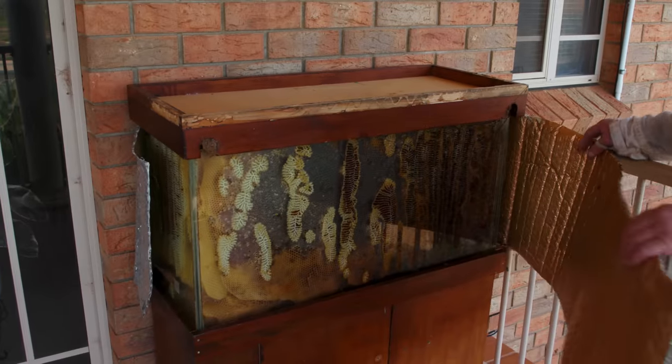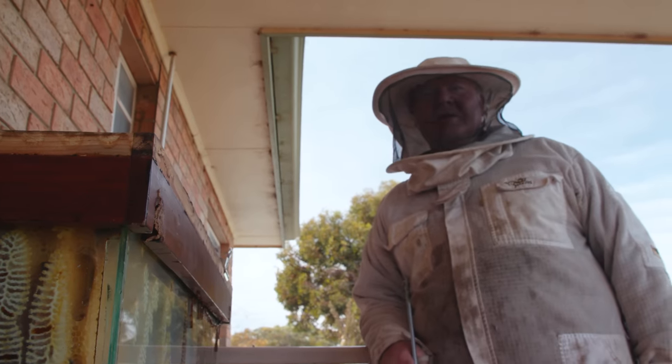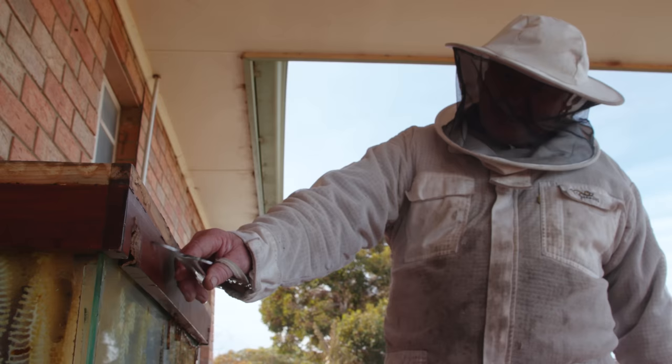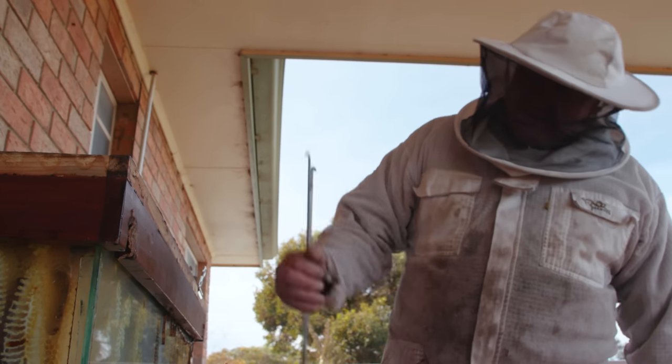Anyway, we're here to rescue them. You've got to love the ingenuity of the little ladies — they've plugged up this hole. There was a bit of a hole here with my rough lid that I made and they've chopped that full of propolis. So that's pretty groovy.